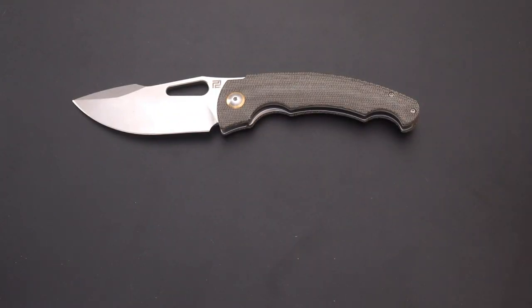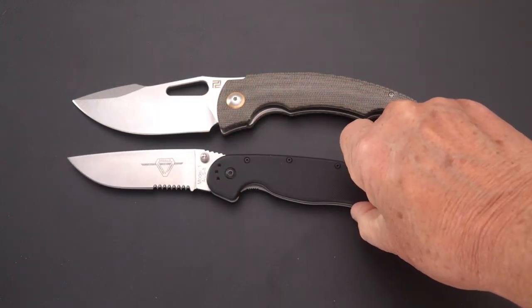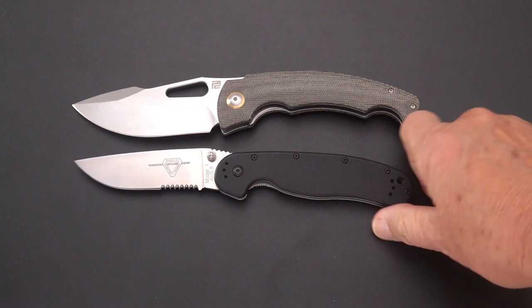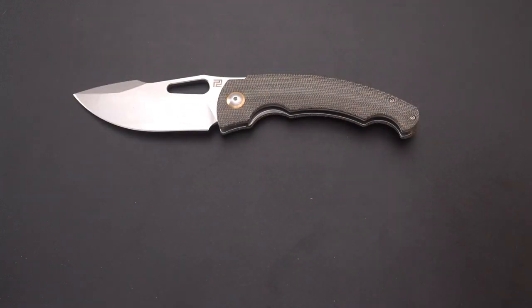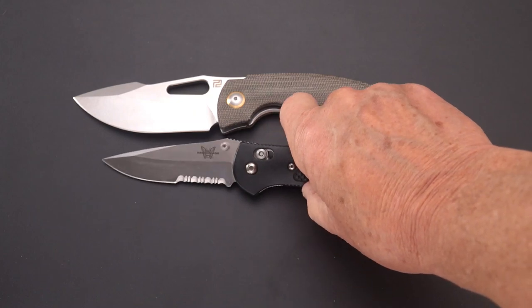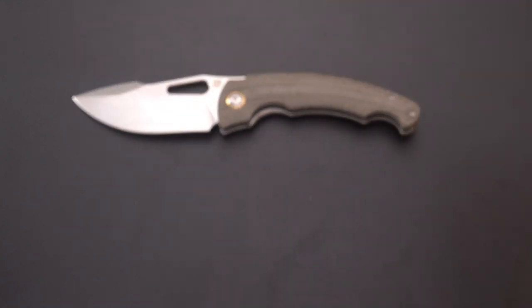Here's the Ontario Rat 1, a well-known standard model — it's right in there, maybe slightly longer than the Rat 1, certainly a taller blade than the Rat 1. And finally the Griptilian — it's going to be a bigger knife than the Griptilian. A good inch and a quarter or so longer with the blade about a half inch longer, in that ballpark.